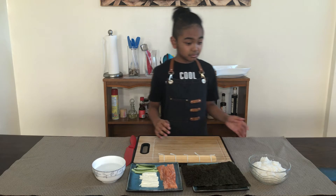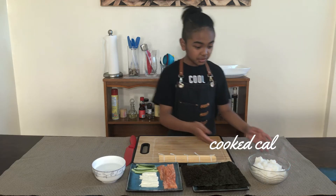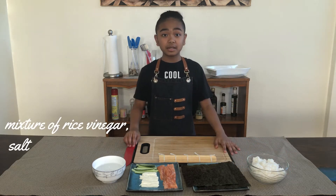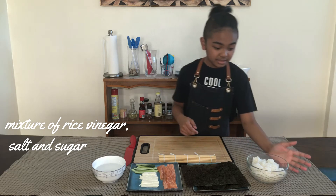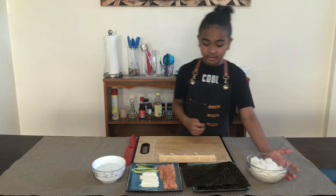For this dish I will use sushi rice — you can use Japanese rice or calrose rice. Today I'm going to use calrose rice. I cooked this and I've got a mixture of rice vinegar with dissolved sugar and salt mixed in. Make sure you mix it well so the flavors are well incorporated.